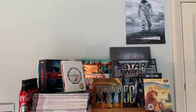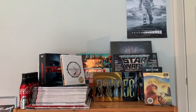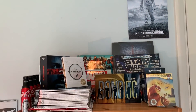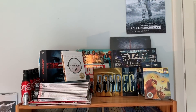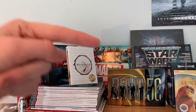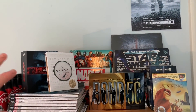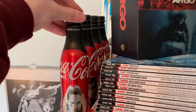Hey guys, welcome back to another video. I'm doing a complete movie collection video — all my Blu-rays, 4Ks, and steelbooks in one video rather than making separate videos, because my old video was just my Blu-rays. I've rearranged them into sections. First let's look at the centerpiece of my collection, which is my display of all my movie-related goodies.